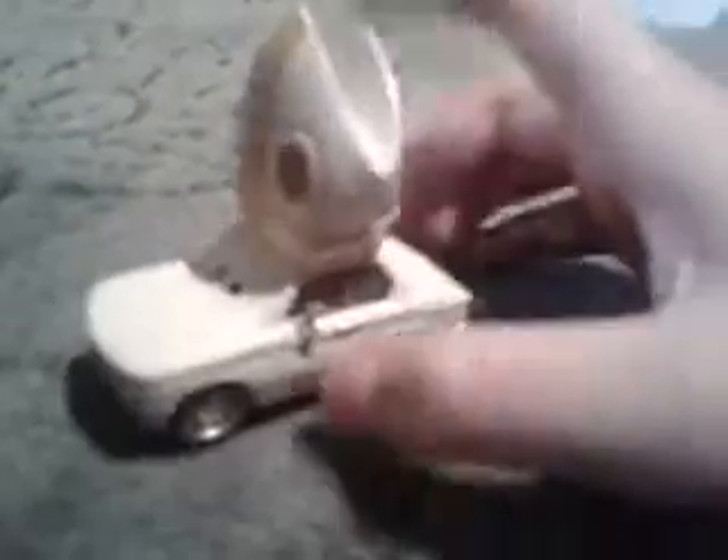This Pope is painted all in white. He's a 1:55 scale die cast with a plastic hat, and he's part of the deluxe series bearing number eight. His license plate says SCV1.